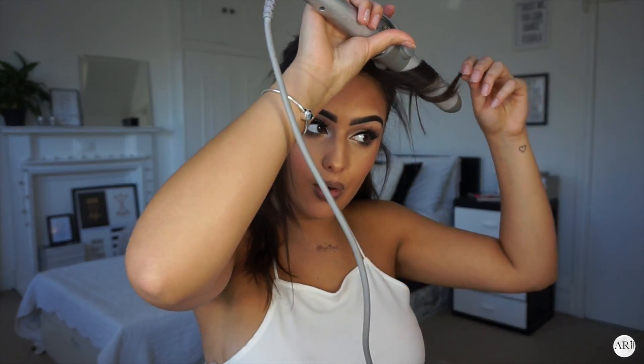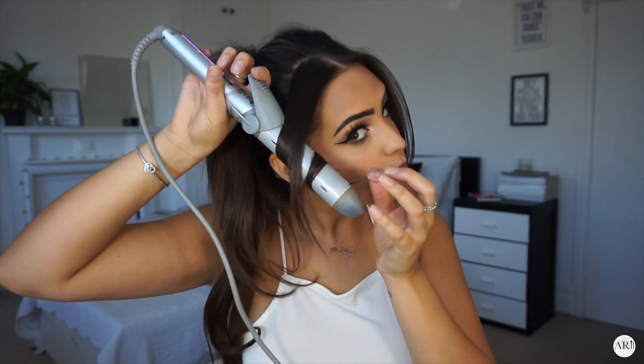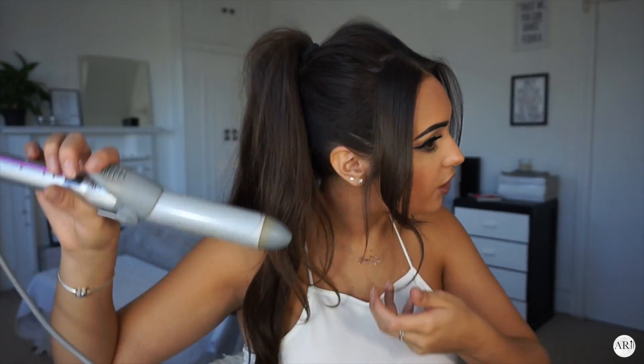After that, get your curlers. First of all, I'm just going to curl my fringe away from my face. When you curl your fringe you want to do it away from your face — this will just fall so much nicer.